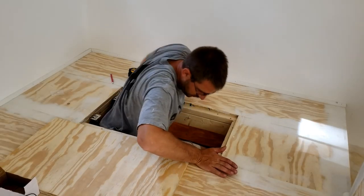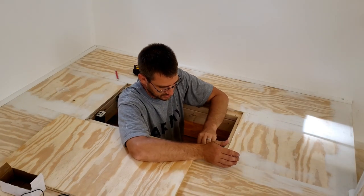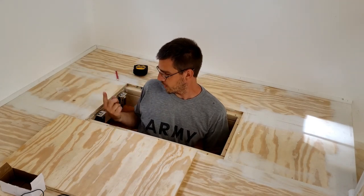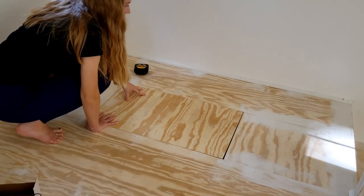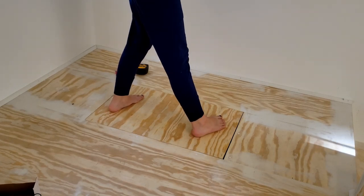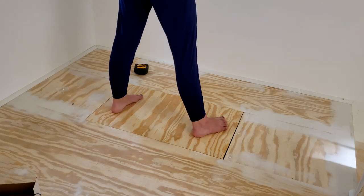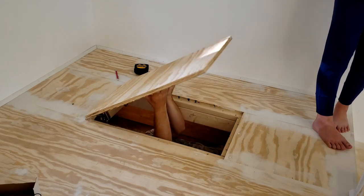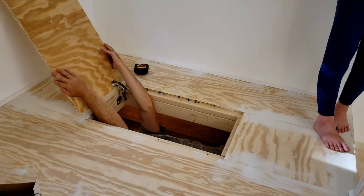I'm going to get in here and then put the trap door down. I need you to sit on it or stand on it, because I'm going to put these screws in and I need to push on it. Stand on it. I'm going to push my foot on it. Okay, get off. It's good.